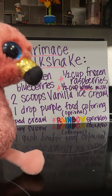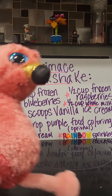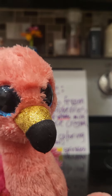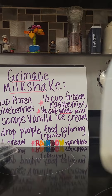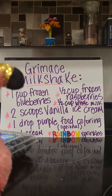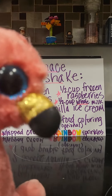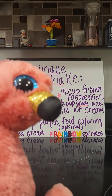Here are the ingredients for the Grimace Shake: one cup of frozen blueberries, half a cup of whole milk, two scoops of vanilla ice cream, and one drop of purple food coloring — optional. This is purple, but the cool thing is you can mix red with blue to make purple, as you can see.